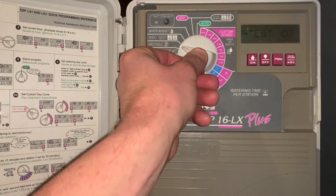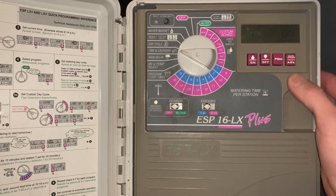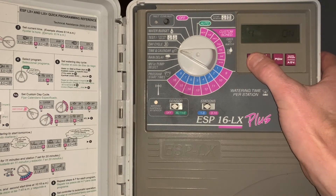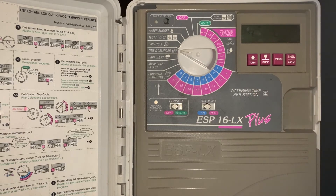This controller also has some unique settings. For example, if you want a particular day shut off every month — say the fourth day of every month — we go to time and calendar, hit the manual start advance button five times, navigate to the fourth day of the month, hit the manual start advance button, and select off. Now the fourth day of the month is always turned off.